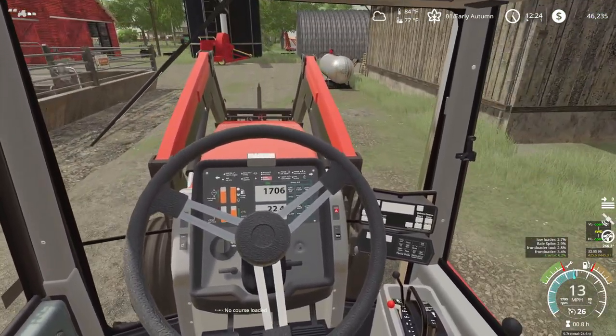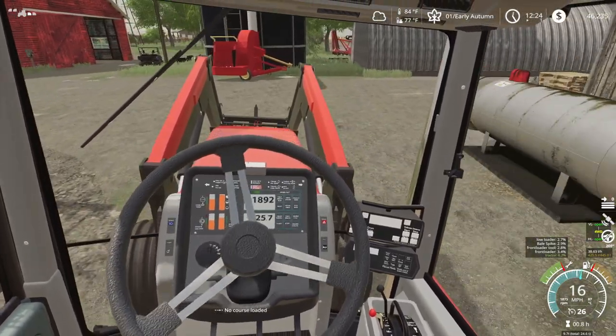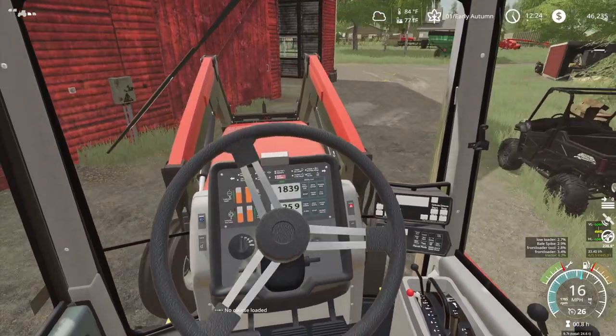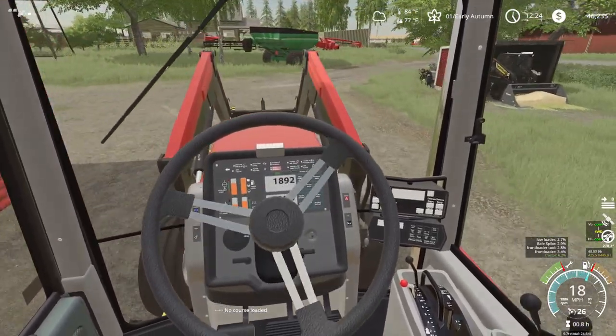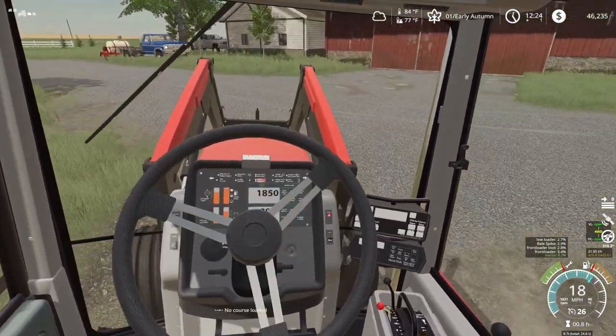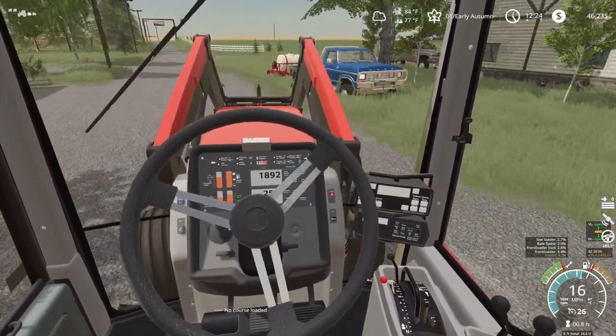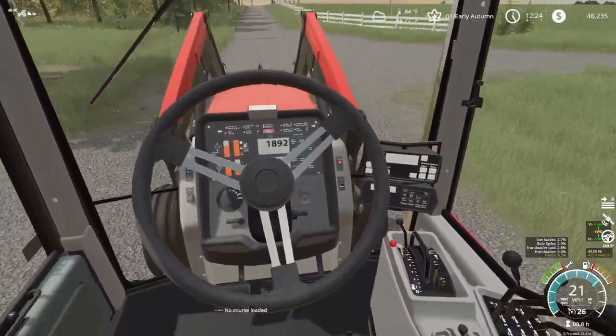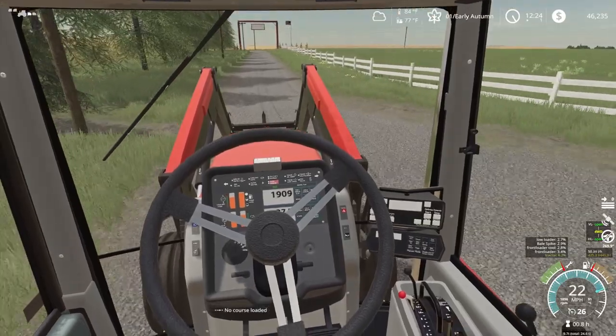If anybody cuts me off, just to let them know, this thing is going right through the rear of their tailgate — the spear, that is. So don't cut this tractor off. Most likely I won't be able to catch up with them anyway, but just in case, the spear is hunting for you.